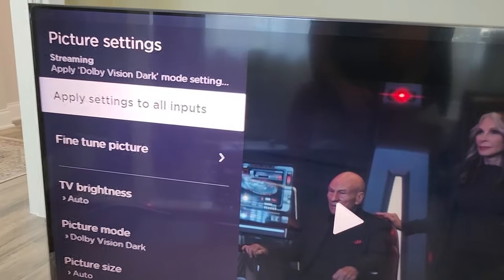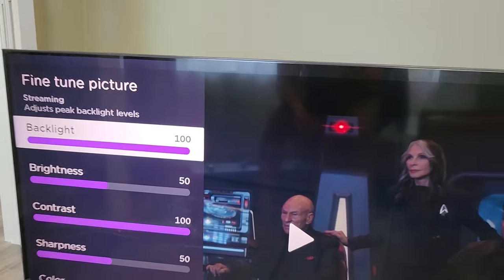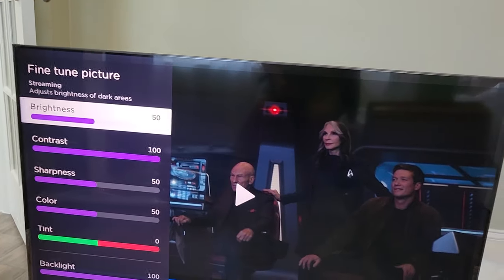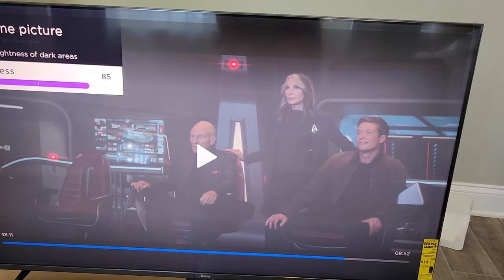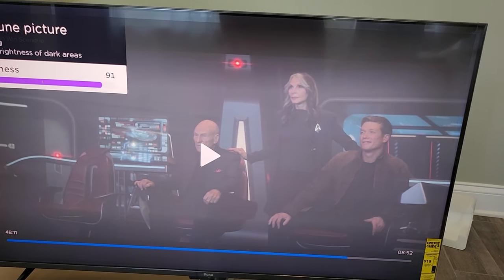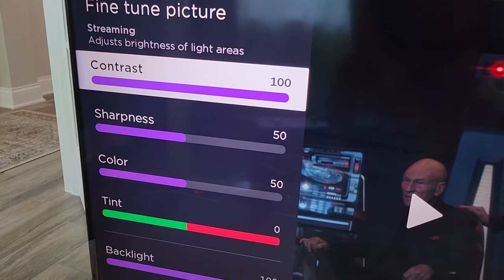You can also fine-tune the picture, where you can actually go in and adjust brightness — like a normal TV, turning it up all the way. There's backlight, brightness, contrast, sharpness, color, and tint.